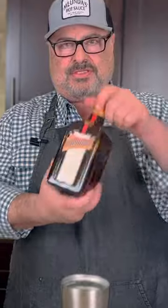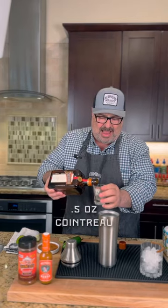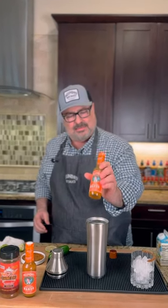Ice in there ahead of time. Let's put some Cointreau in, about half. And of course, Melinda's — the mango habanero sauce — one of our best sellers.